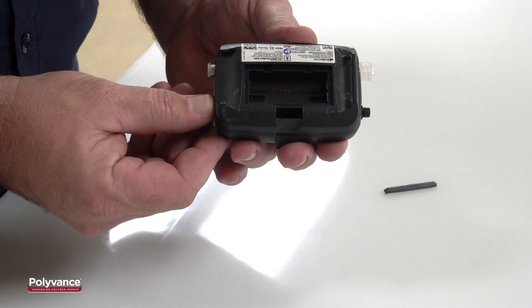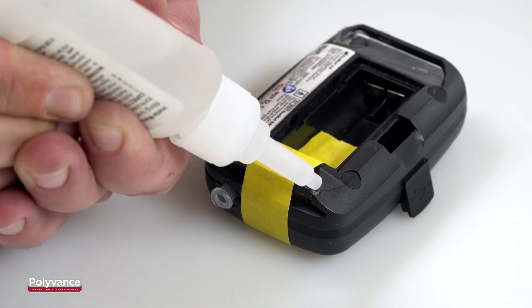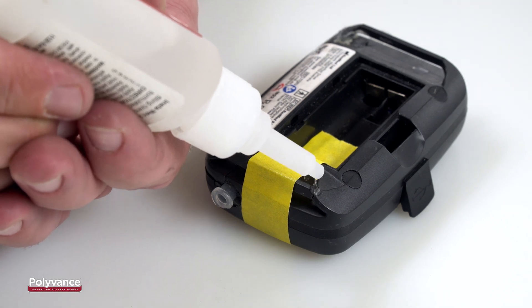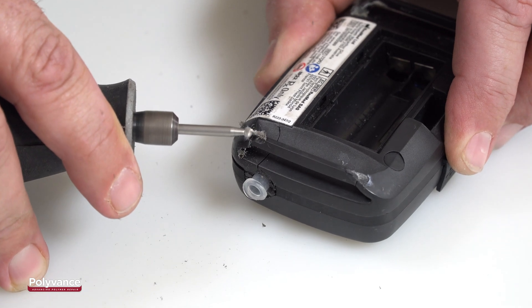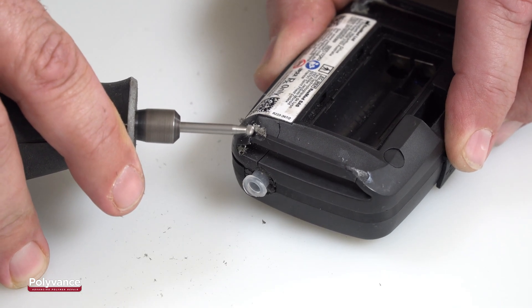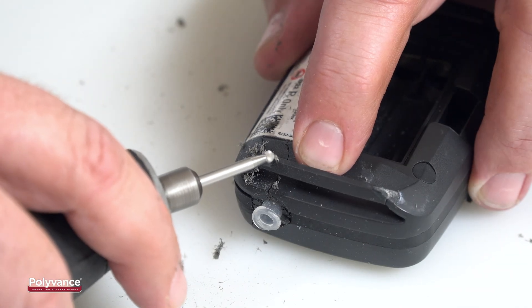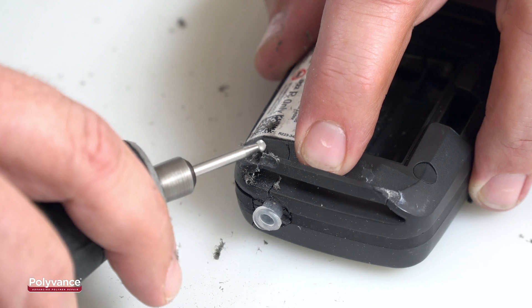This Sleep Apnea Monitor has a broken strap guide on one side. First, we'll use some superglue to temporarily hold the guide back in position. After the glue hardens, use a small dremel tool to remove some of the plastic across the crack and along the guide. This will create a space for the PlastiFix adhesive to remain after the repair has been sanded smooth.